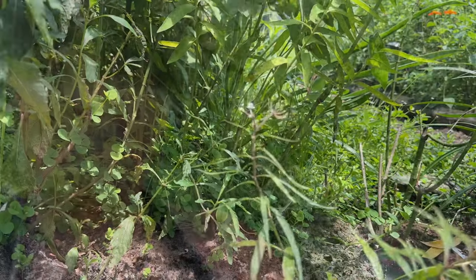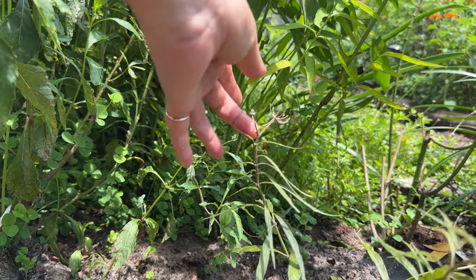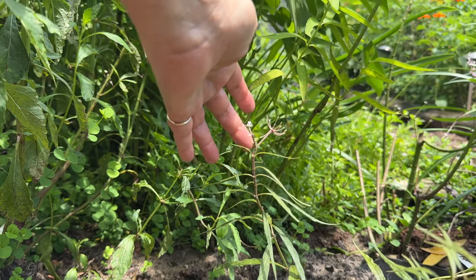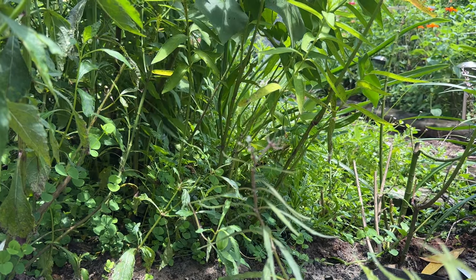Now those two milkweeds go through a period of dormancy where they will die back when temperatures get cooler, but then they'll start growing again when temperatures warm up. However, in Florida we tend to have a year-round population of monarchs — especially in South Florida. In Central Florida it's just going to depend on how cool it gets. So the milkweed you want to have on hand year-round is this next one: Asclepias perennis, or aquatic milkweed.